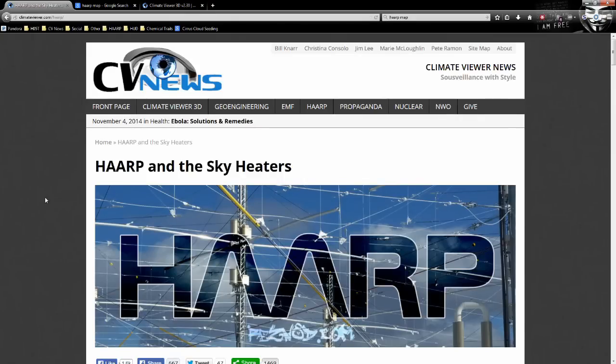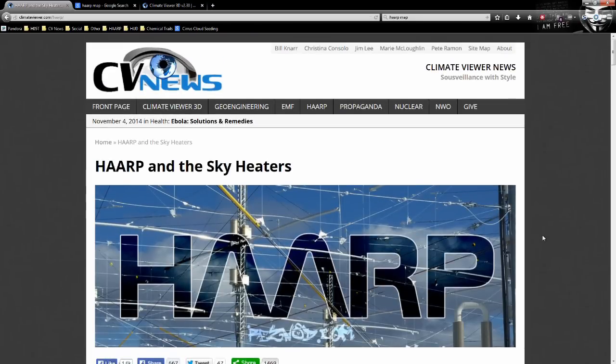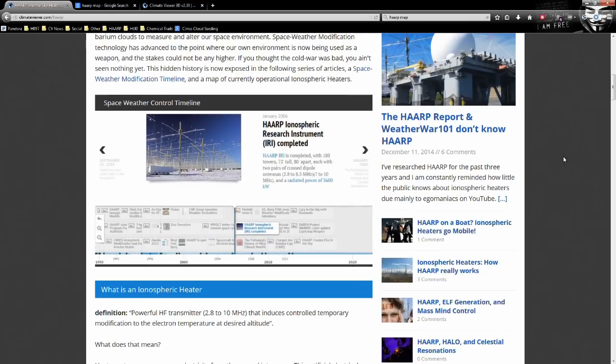Welcome, climate viewers. My name is Jim Lee from Climate Viewer News, and today is December 17th, 2014. I just did a video on HAARP and the SBX sea-based X-band radar and NEXRAD, and I got a lot of questions. So I'm going to do a series on HAARP called HAARP 101, and all the videos will be tagged that way. If you want something done right, you've got to do it yourself, so here we are.